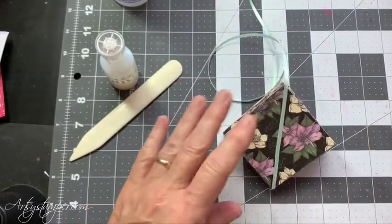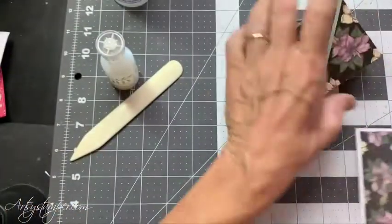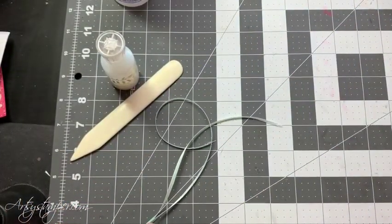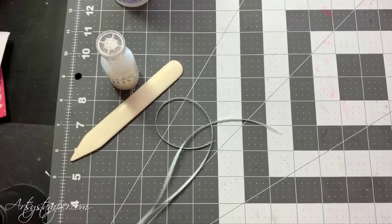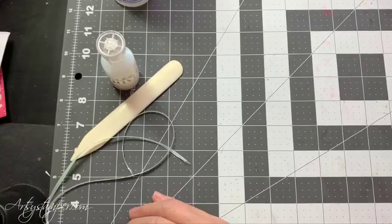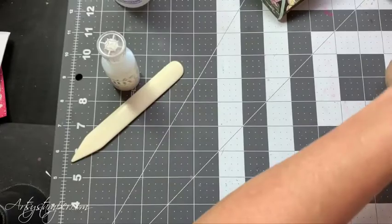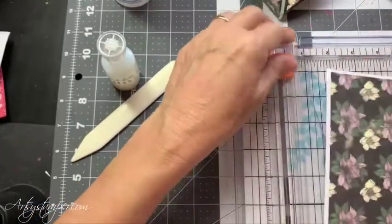Now I don't want the ribbon showing here. So I'm going to cut two more pieces of this. It measures one and three quarters. Okay, so well, that's quickly drying — it doesn't take long. I'm going to cut two of these at one and three quarters.